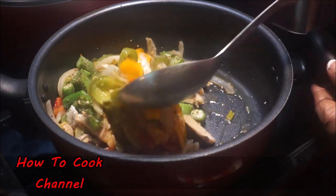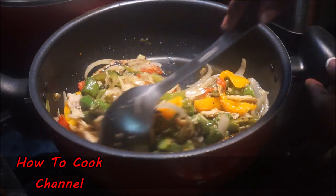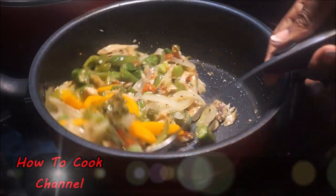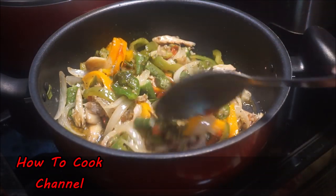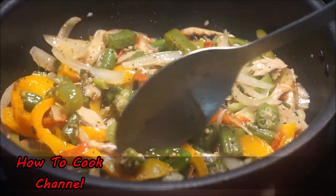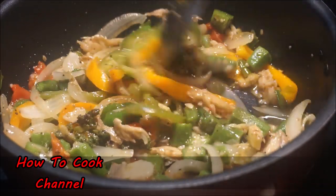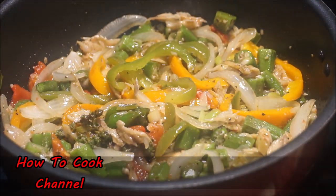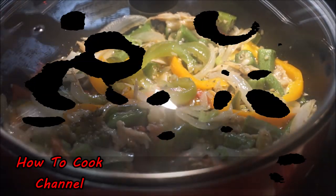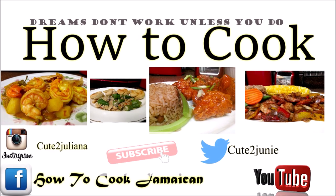Give it a nice little mix as we're doing right here. My fire is still on medium heat — do not put it on high heat. If it cooks too fast it's going to start frying rather than simmering, and that ruins what we're trying to achieve. You want the veggies to retain their natural juices, and that only happens on medium heat. After you've done this, get your lid, cover it up, and let it simmer for another five to seven minutes.